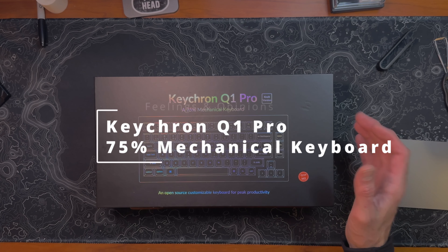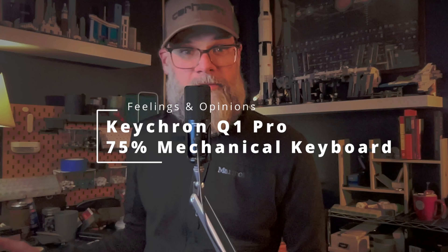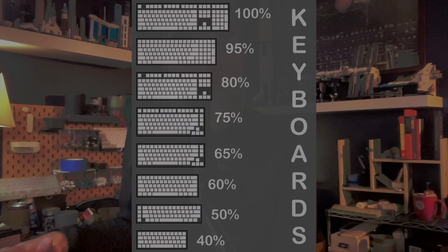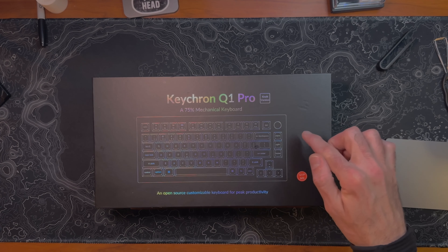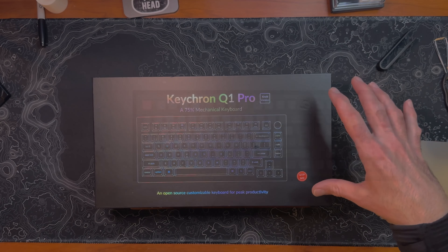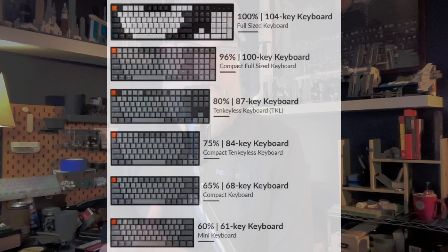This is the Keychron Q1 Pro knob version. It's a 75% mechanical keyboard. 75% means it has basically all the keys you would need on a basic keyboard. It's missing a little cluster over here, the arrow cluster has moved over here a little bit, and the numpad is missing. There are several different types of keyboard layouts, and this is one of the many that Keychron has put out over the years.